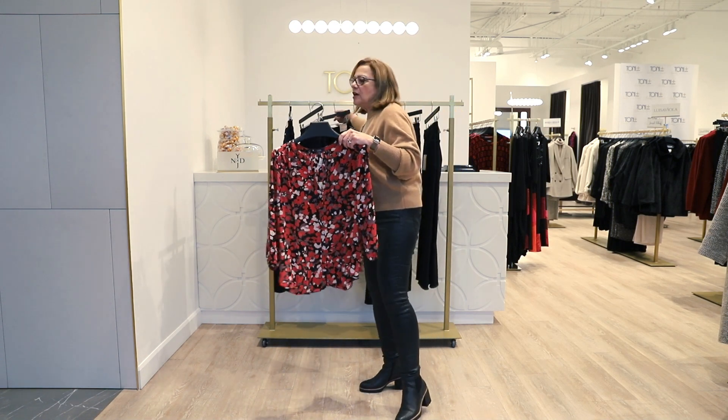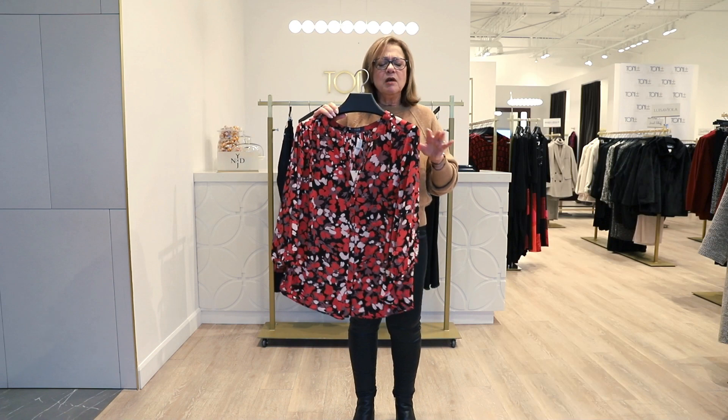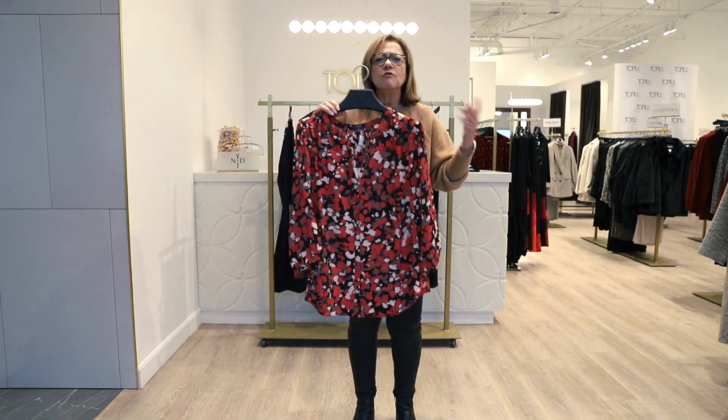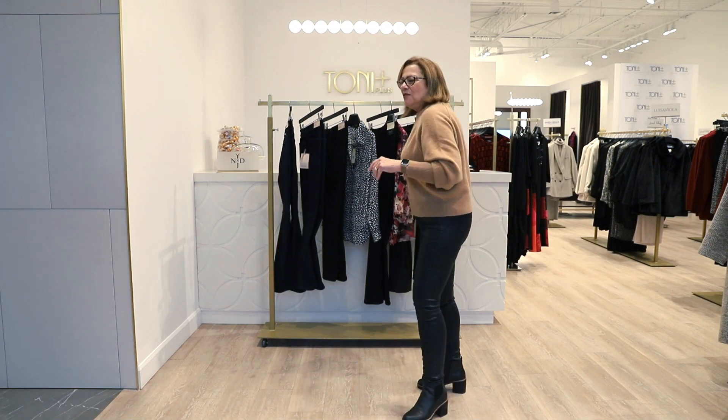What I love about the Not Your Daughter's blouses is they're fabulous with denim but absolutely great for wearing to the office or out for lunch with the girls. So that's it for our presentation today — be honest with yourself and get your wardrobe ready for denim in Fall '23. Thanks a lot and have a great day.